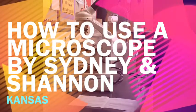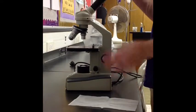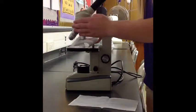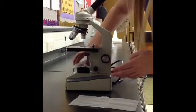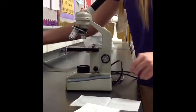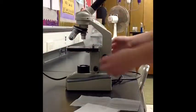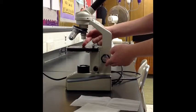There are a few things you need to know before using a microscope. The first thing you need to do is clean the lenses with a Kimwipe. After you have done that, you can plug it in. Now lower the stage as low as it goes, and rotate the nosepiece until the smallest objective lens is directly over the light source.